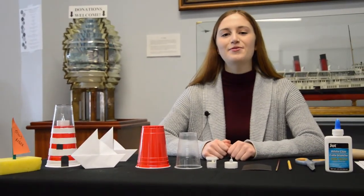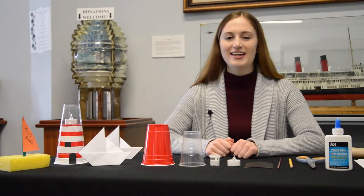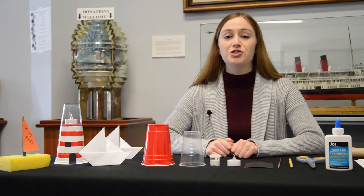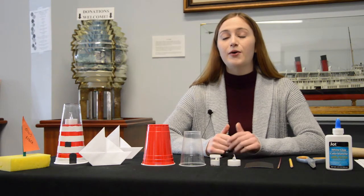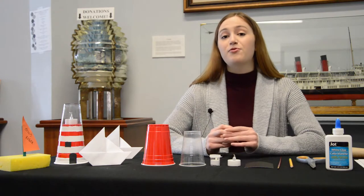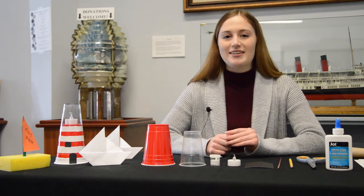Hi everyone and welcome to the Marine Museum's Lighthouse Craft with March of the Museums. My name is Brooke and I am the programs and communications job shadow intern with the Marine Museum this semester. So today we are going to be doing a lighthouse craft, but before we start, I'm going to give a little bit of information on the museum itself.